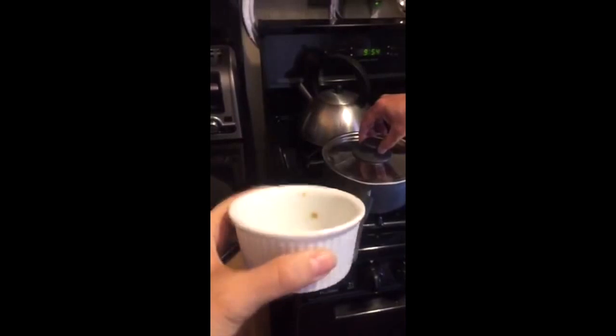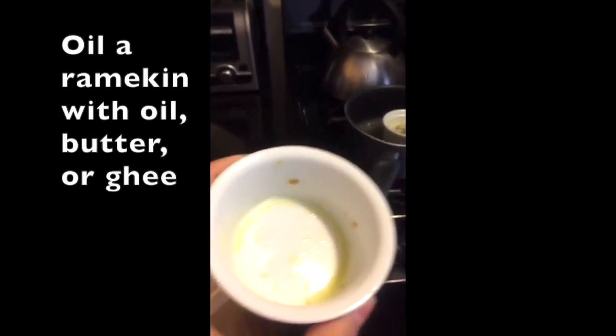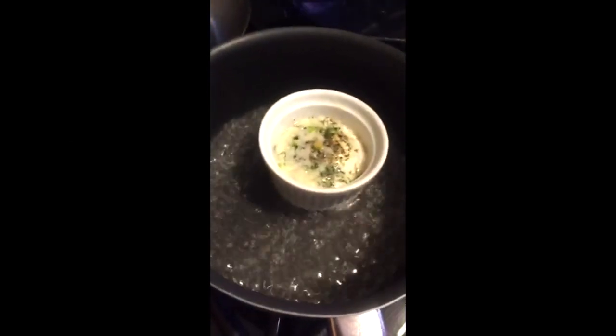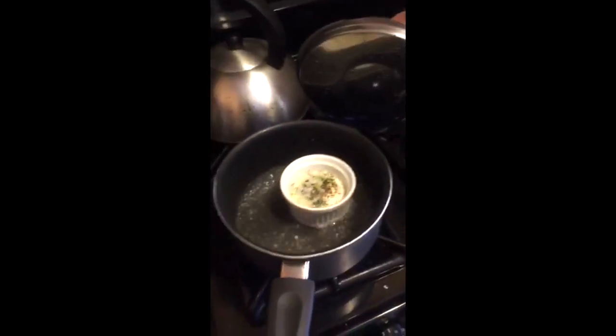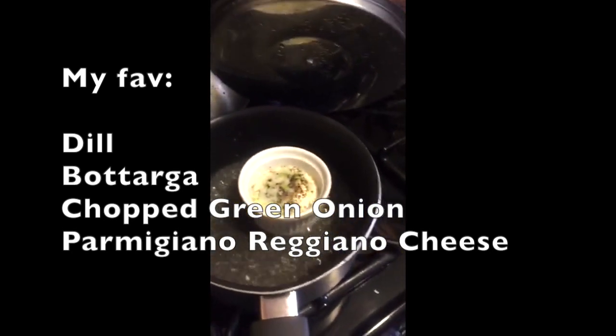So what you do is put some eggs in a little ramekin — do we have any clean ramekins? Well, this is clean enough. You line the ramekin with ghee or with oil, then put the egg in, and then you flavor it with whatever you want.